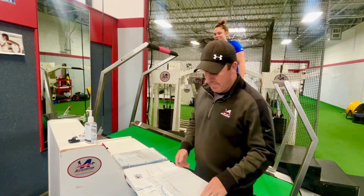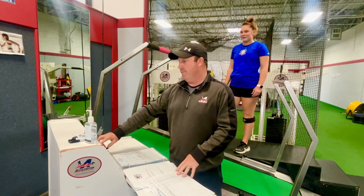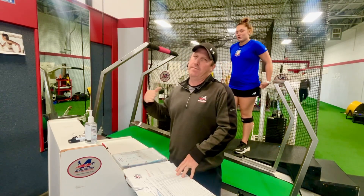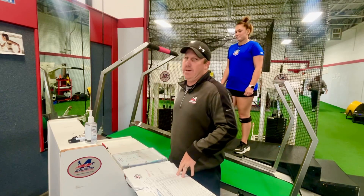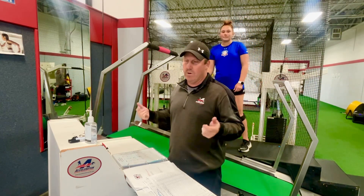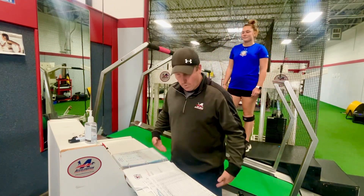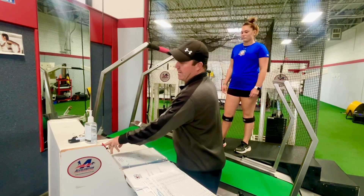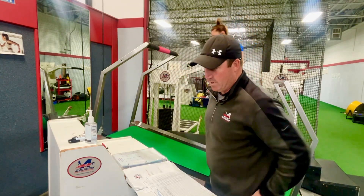Bella and Amelia are on the treadmill — this is our fifth set. We're going to do a run-hold-run. They're not getting off the treadmill. Notice they have cuffs under their knee — that's a shin cuff. What we're going to do is overload their lower leg with bands in the other room and show you how that works for resisted running.